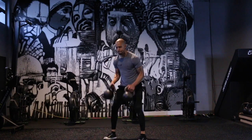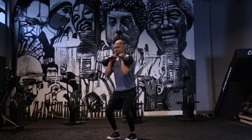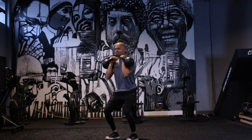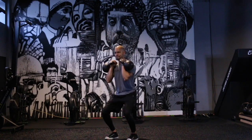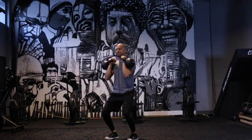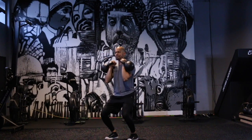All right, so with the kettlebell push press, I'm going to start off in that rack position, make sure everything is tight, and I'm going to use my lower body to really start the movement and allow me to explode through the concentric phase of that rep. You're going to see that I'm finishing nice and tall, arms fully extended at the top, keeping those abs tight, and controlling back down.